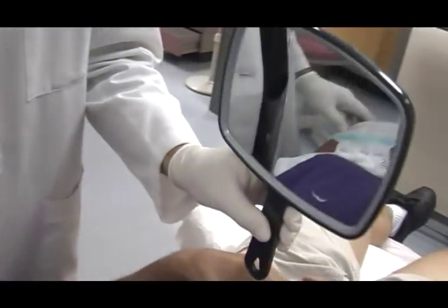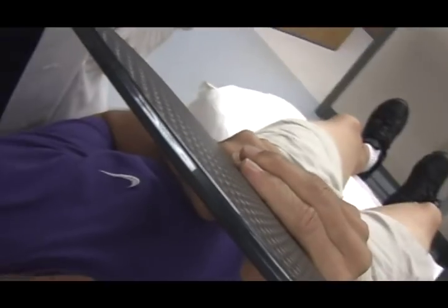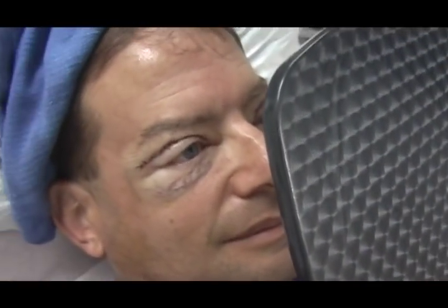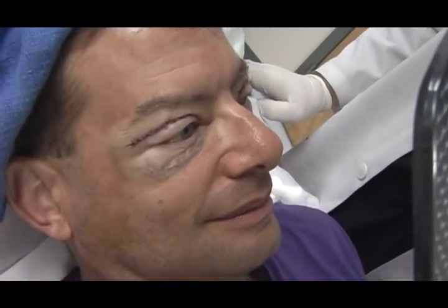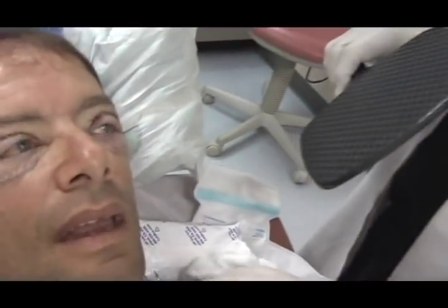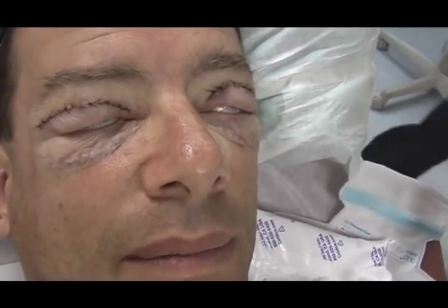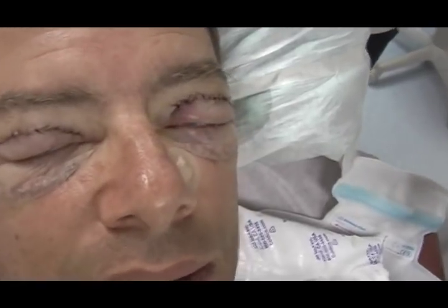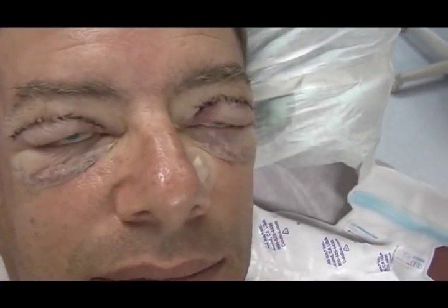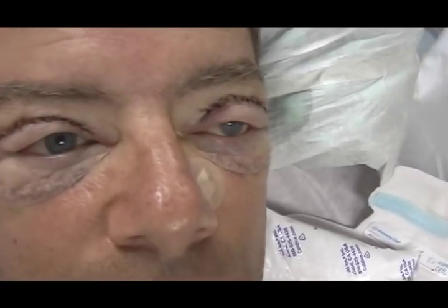Larry reacts to seeing his eyes, saying he looks like a mess. The doctor reassures him it will be beautiful when healed. Larry asks about fat removal — the doctor confirms a lot of fat was removed from the lower eyelids. The doctor notes the eyes are already tighter and better than before, and Larry is still swollen from the local anesthesia.